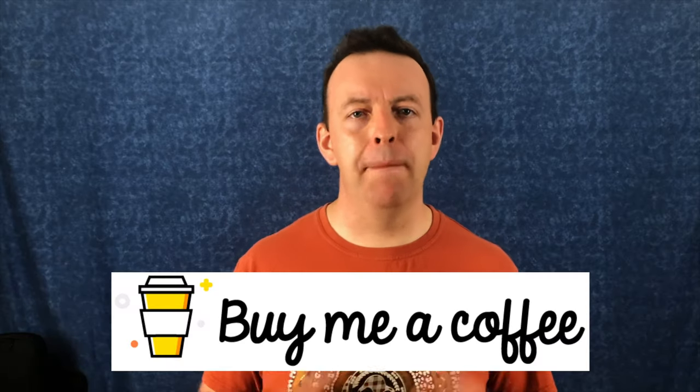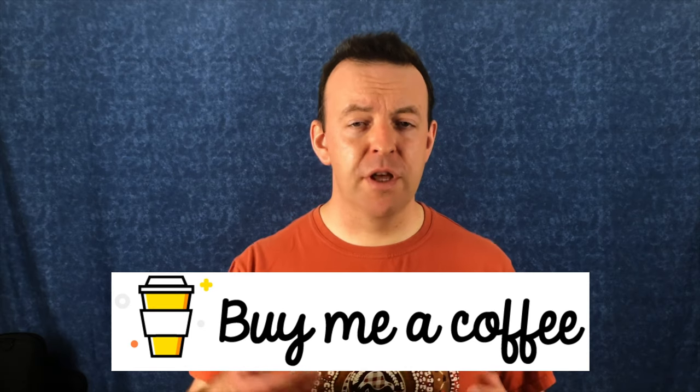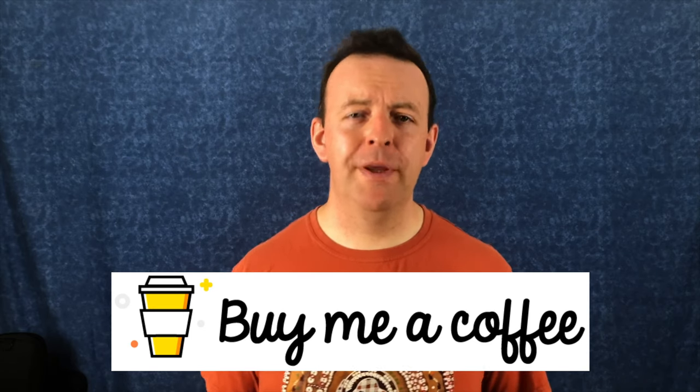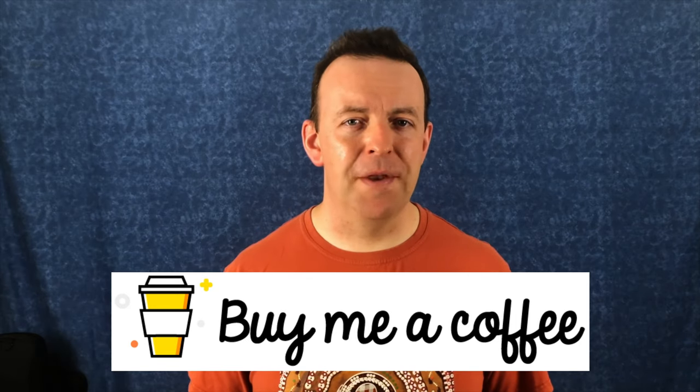If you've found the content of this video useful, please give it a thumbs up — that really helps the channel grow and sends it out to more people who might find this information useful. If you want to support me further, you can buy me a coffee at buymeacoffee.com — all the links are in the description box below. To those who have already bought me a coffee, thank you so much — you are helping keep this channel alive. Thank you very much for watching and we'll see you on the next one.